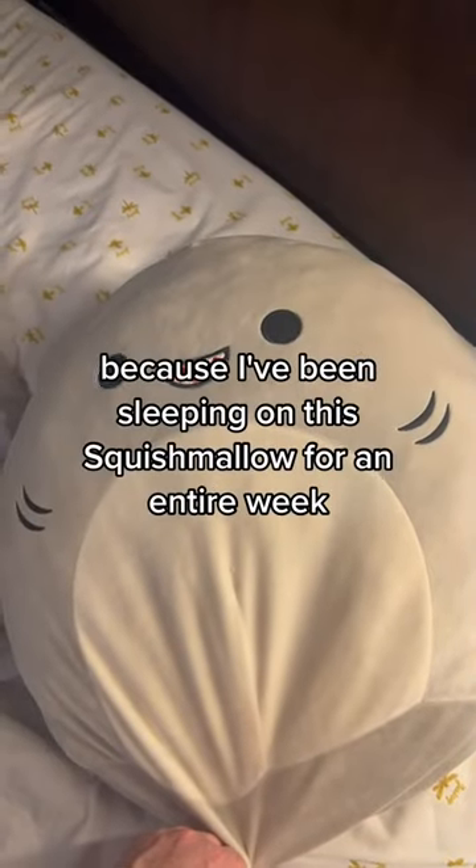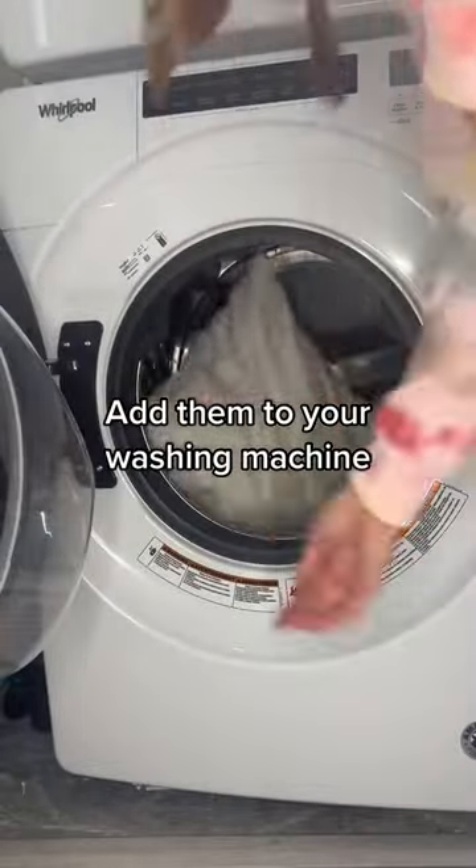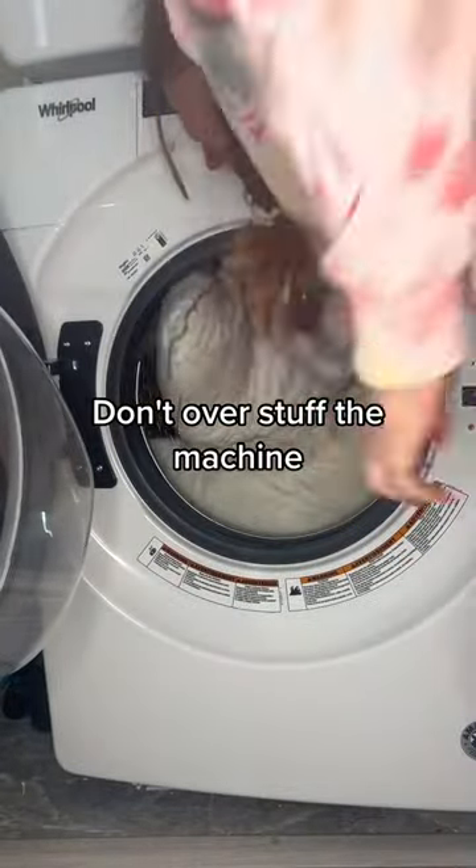Here's how to wash your pillows because I've been sleeping on the Squishmallow for an entire week. Add them to your washing machine and make sure that there's room for them to move around. Don't overstuff the machine.